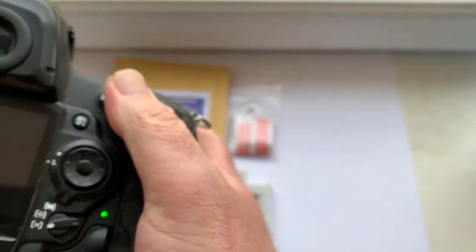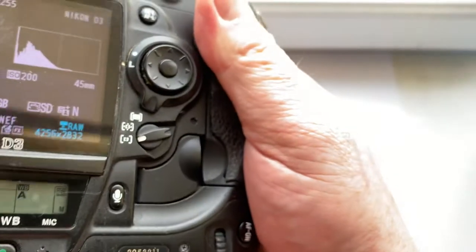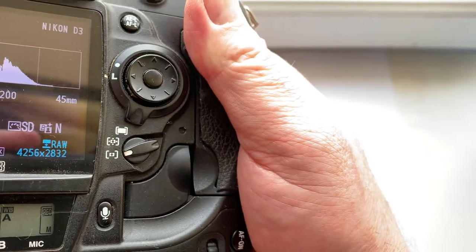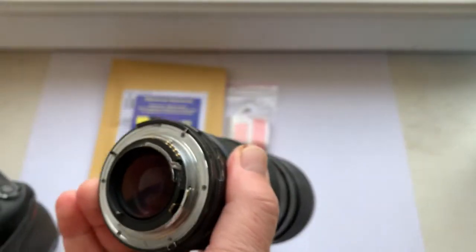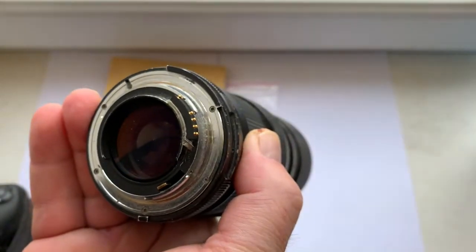Chip number two — focal length is 45 millimeter, aperture 2.8. Chip number two confirmed.